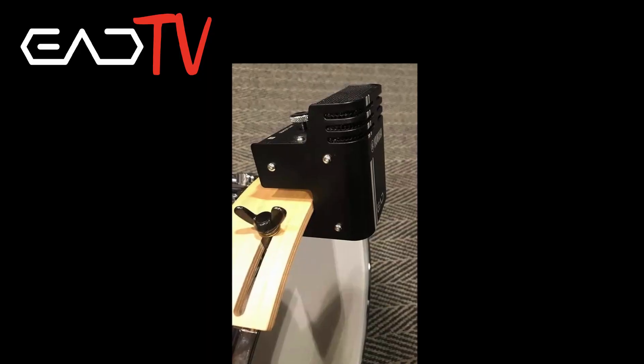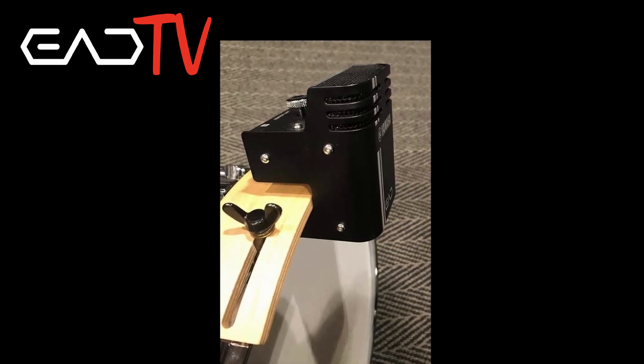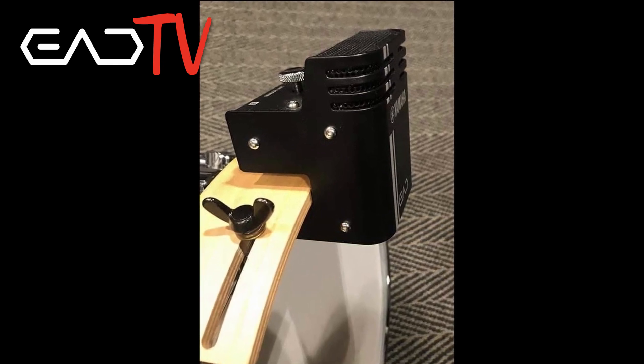Option two is if you have a Yamaha groove wedge — you can reverse the groove wedge and mount it on top of your bass drum with the lip pointing outwards, and mount the EAD sensor on that. That works very well, and thank you to Jamie in Australia for the picture of that, which you can see now.